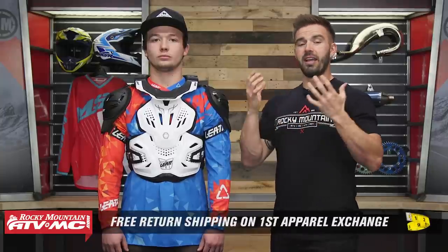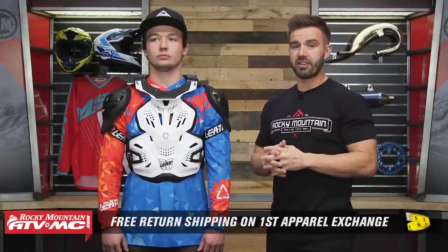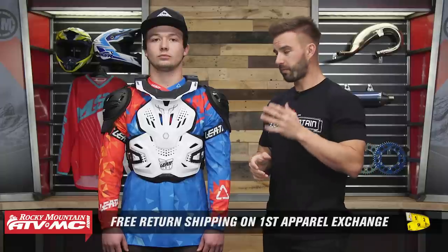This is an apparel item, so any roost deflector you get from us here at Rocky Mountain — or even a neck brace, helmet, or boots — send it back to us in brand new unused condition if you're not happy with the sizing or the fitment, and we give you free shipping both ways on your first exchange.